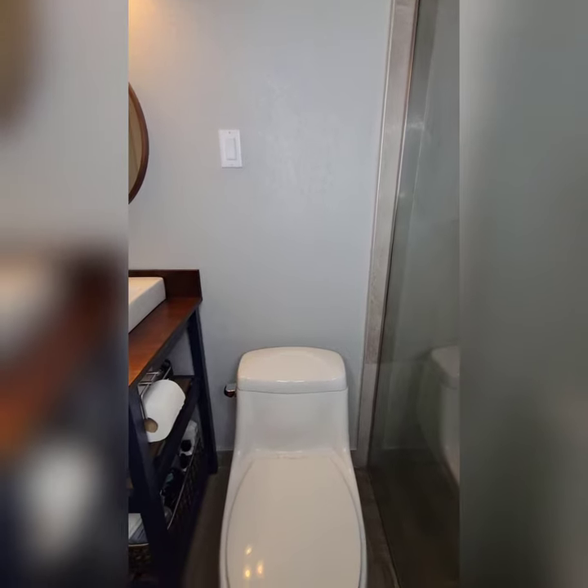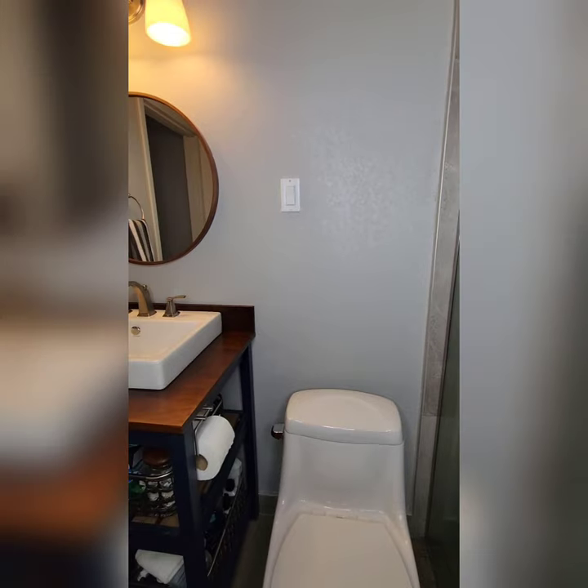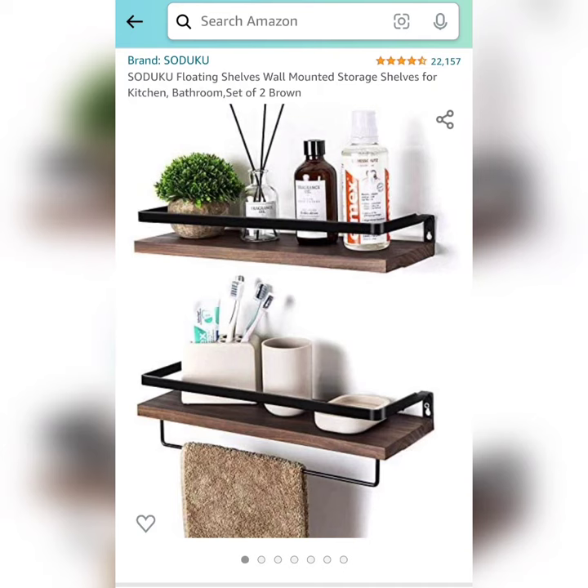Here's a real quick and easy do-it-yourself project that we can use to both dress up that empty wall space above the toilet, as well as add some additional storage for those of us with smaller bathrooms. And we're going to do it with these easy-to-install shelves from Amazon.